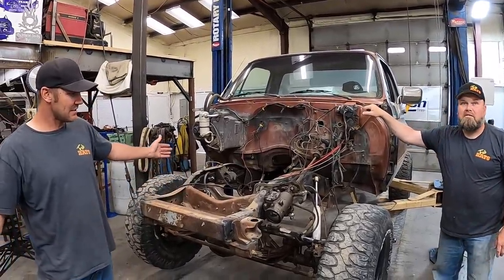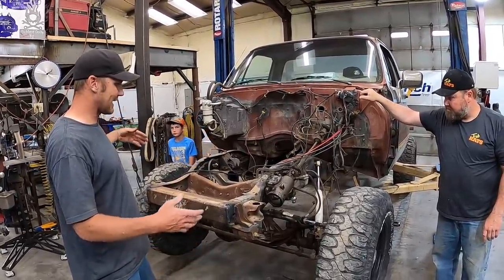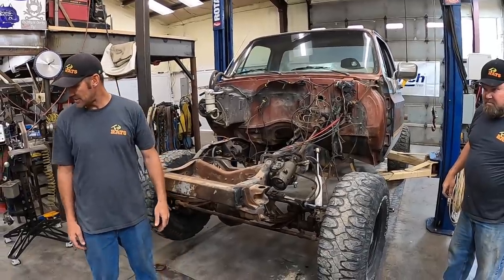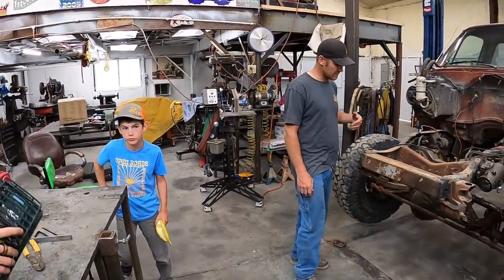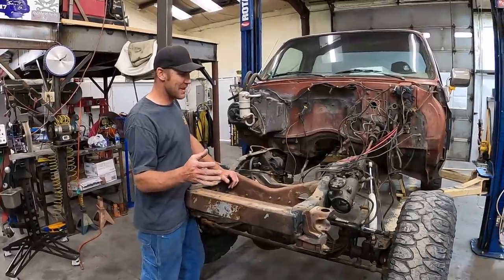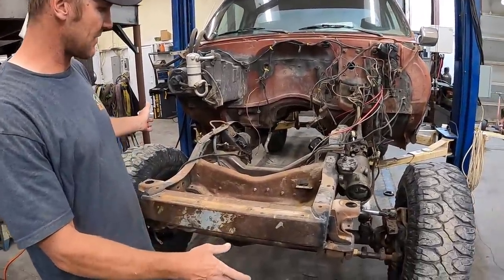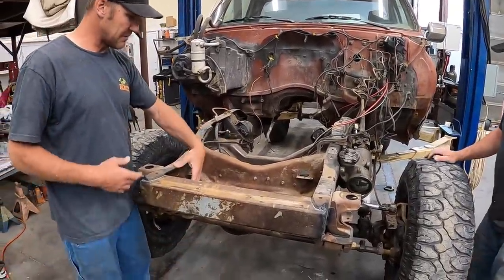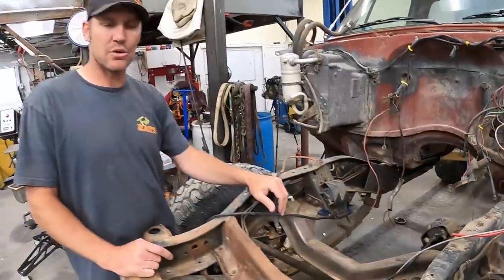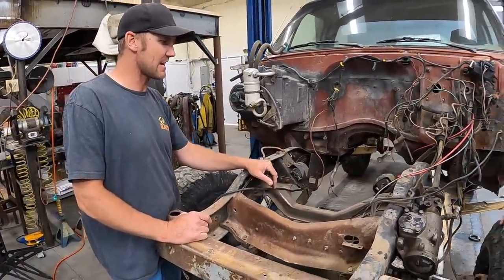But today - tow truck day. Front end is all built, it's sitting over there. We're going to gut this old stuff out of it and get some forel eads put in it. We're going to strip the whole front of this - everything's coming off. And then we're going to box the inside of this frame clear to the back with a quarter-inch plate. So we've got a lot of work ahead of us and we'll get cracking on it.